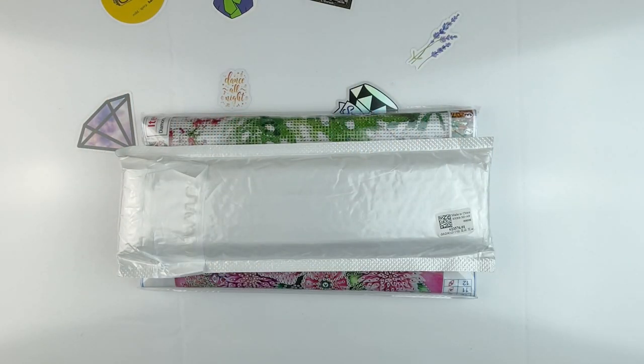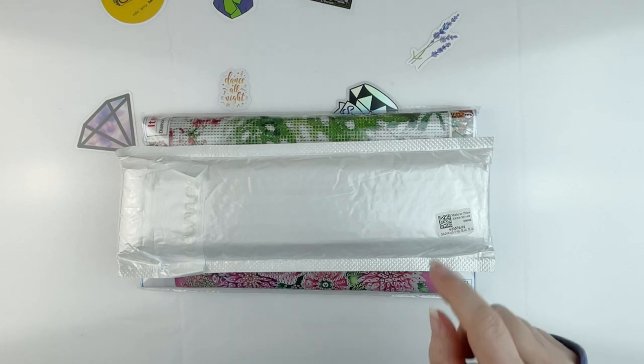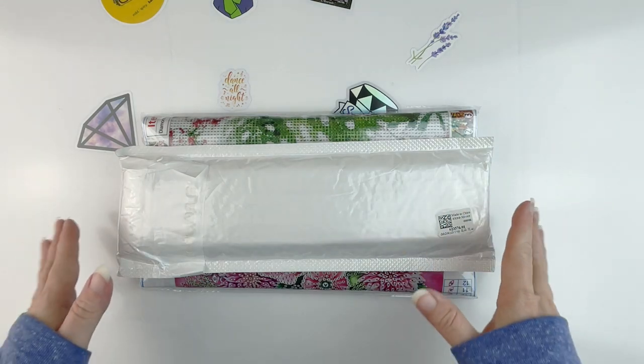Hello fellow diamond painting addicts and welcome back to Diamond Painting Anonymous. I'm Daphne and I'm here today to share with you some cute new kits that I got from the folks over at DP Clubs, so I'm just going to jump in.